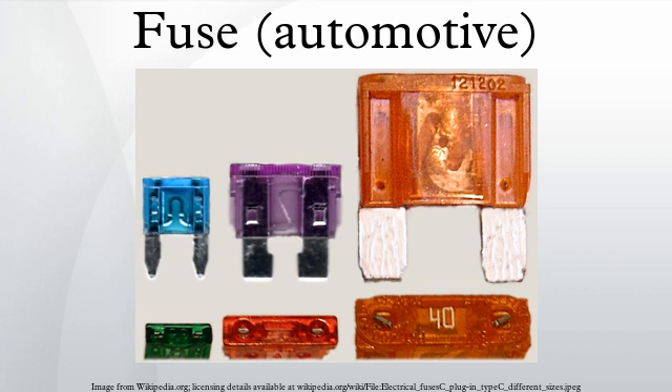These SFE fuses all have a 1/4-inch diameter, and the length varies according to the rating of the fuse. A 4-amp SFE 4 fuse is 5/8 inch long, a 6-amp SFE 6 fuse is 3/4 inch long, a 7.5-amp SFE 7.5 fuse is 7/8 inch long, a 9-amp SFE 9 fuse is 7/8 inch long, a 14-amp SFE 14 fuse is 11/16 inch long, and a 20-amp SFE 20 fuse is 1 and 1/4 inch long.